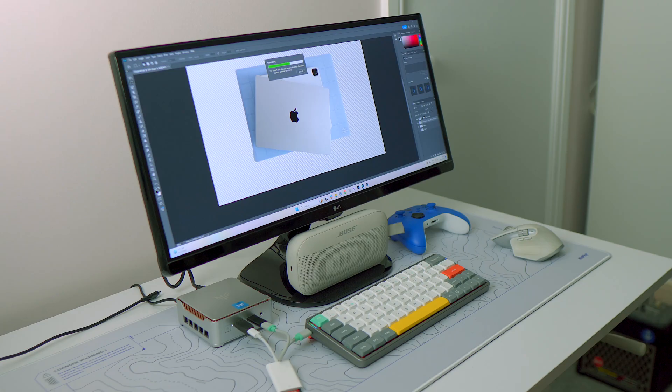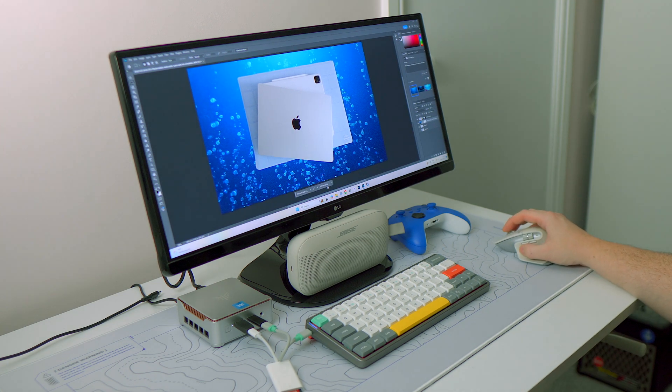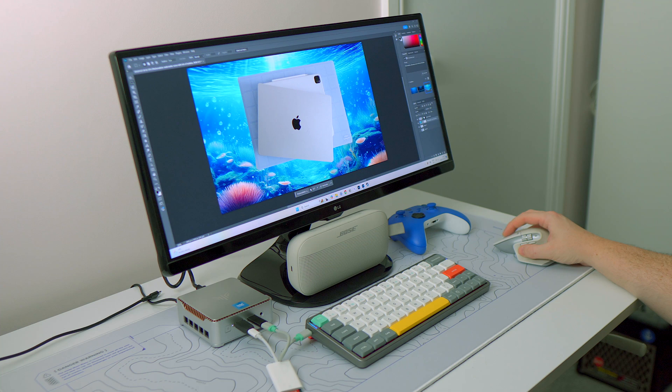Feeling confident, I decided to download Photoshop and give that a go as well — and this is where you are going to hit the limitations of this chip. Just opening up Photoshop takes an age, and while you can get it to run, it does come with warning messages that you don't have the appropriate GPU settings to pull off some advanced features.